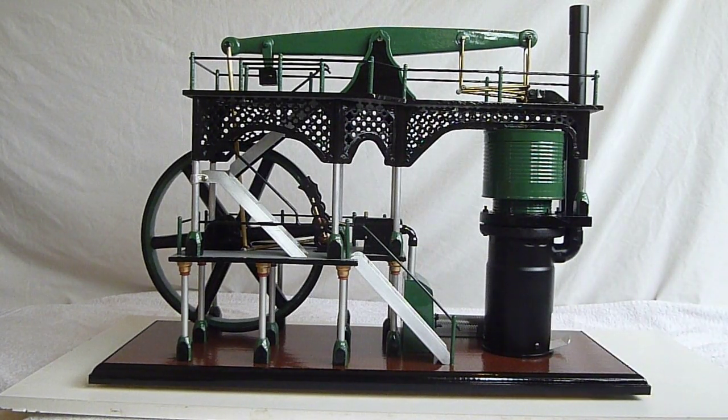I wanted to make an engine that looked more realistic this time, something more along the lines of one of the old steam pumping engines that you get in the old sewage works. I wanted to go for something with three levels, three floors.